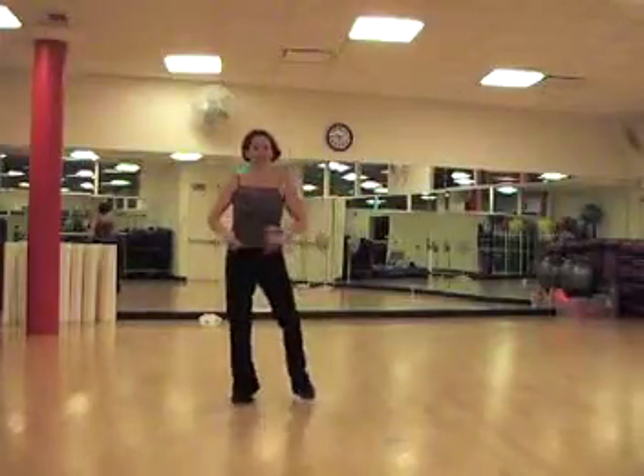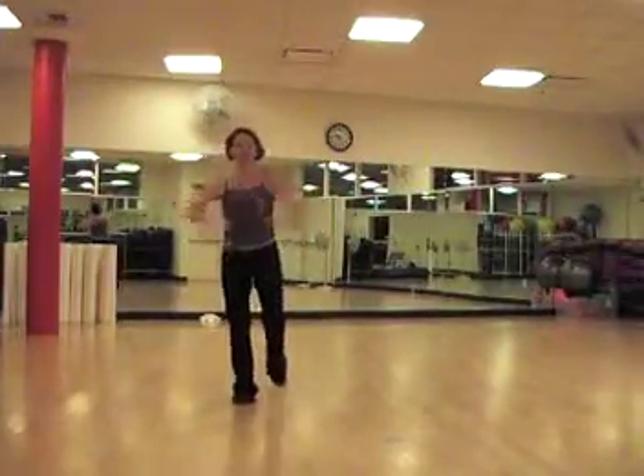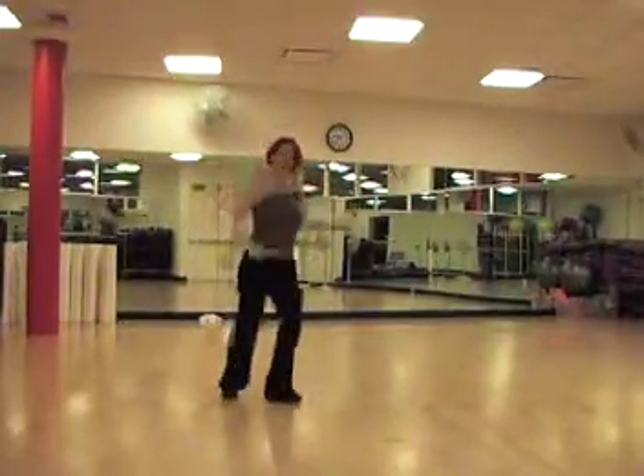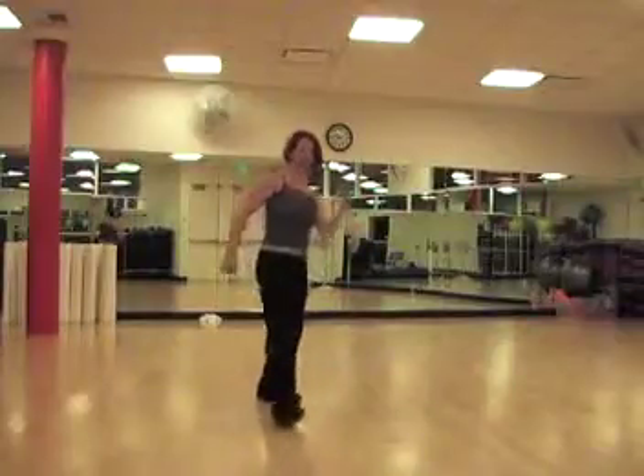After that we take the foot forward and back, forward and back. We bounce side, bounce side, scoop the heel up and step forward.